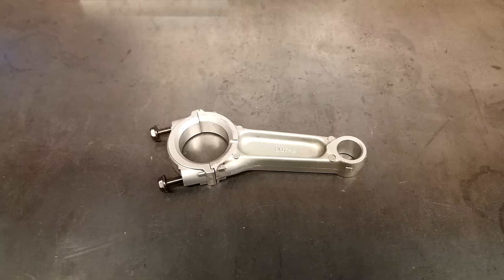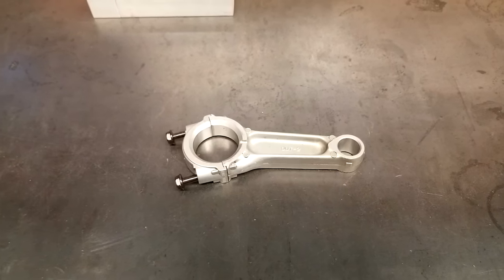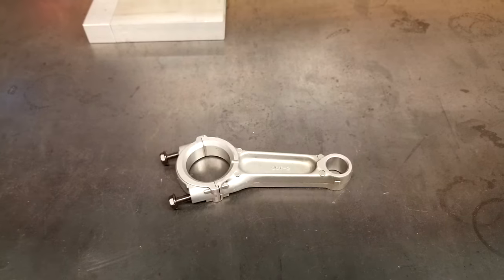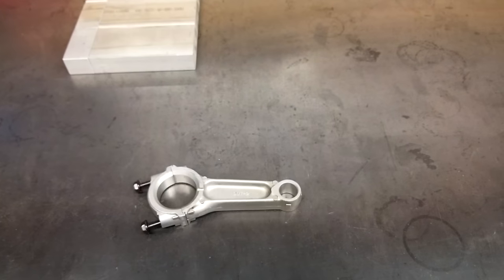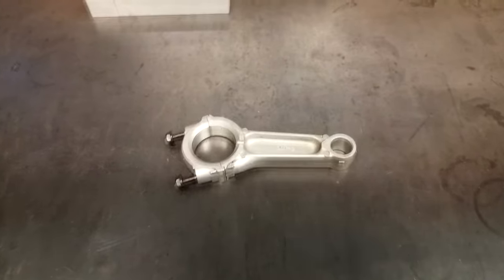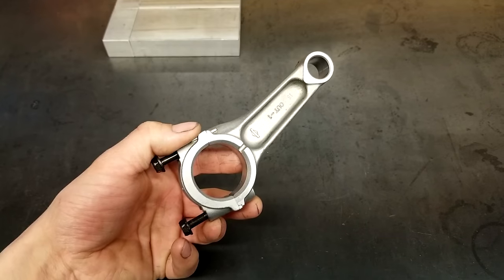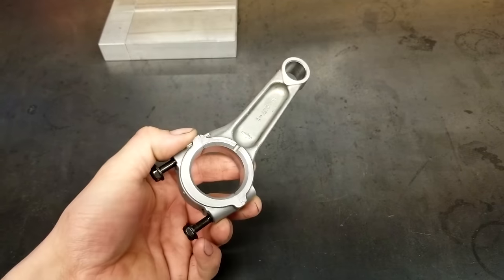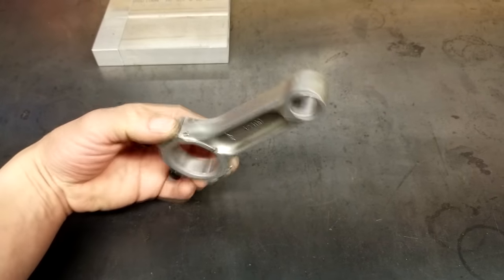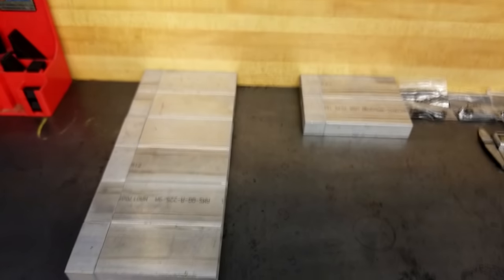Hi guys! Another video from D-Works to showcase a new project slash job that I have decided to tackle. I've been asked by one of my customers to make a batch of connecting rods from scratch out of 7075 aluminum. I studied this drawing for a while before making the list of steps needed to make it to the best of my knowledge. This is the model they gave me as a sample. The new one I am making is not angled like that, but I won't be showing my customer drawing for obvious reasons.